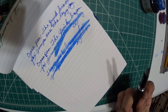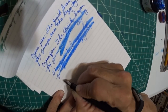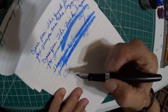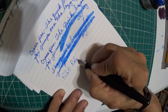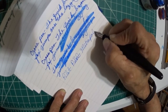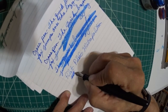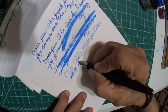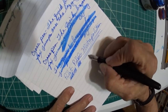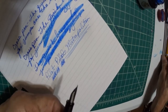Now we're going to go into a fine nib — the Pilot Metropolitan fine nib. This one I would say does have some feedback, but in a good way. It's not really bad, it's not scratchy.